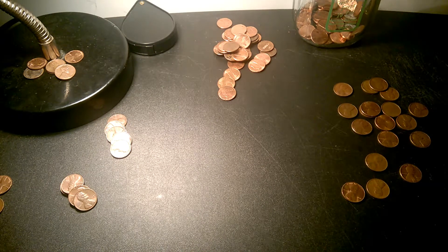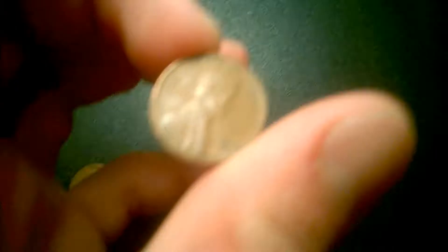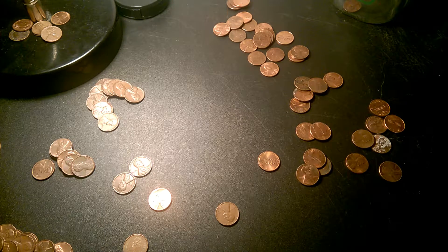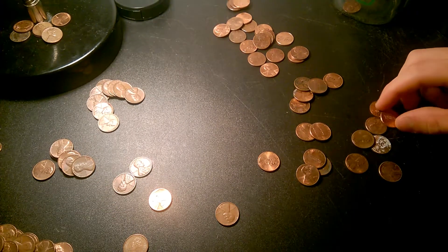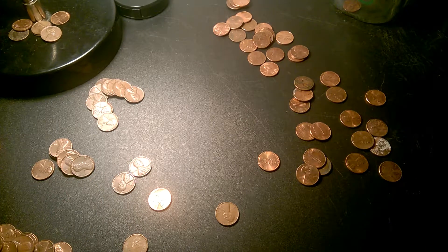Hey guys, I'm back. Two rolls later, found another wheat penny — it's a 1950-D. I don't think there are any more 1950-D slots, but I'll check my book real quick. I do have it. That's pretty good — three wheat pennies and I'm only a couple of rolls in.